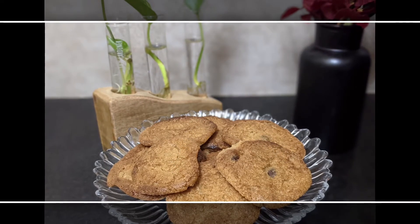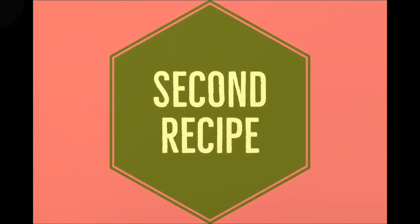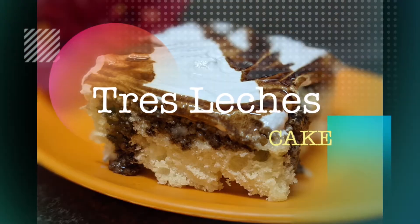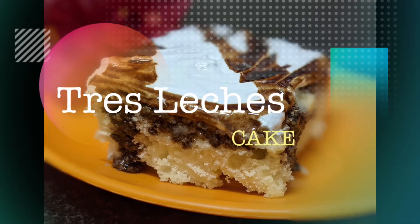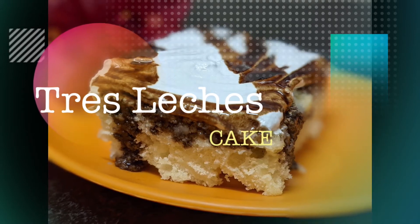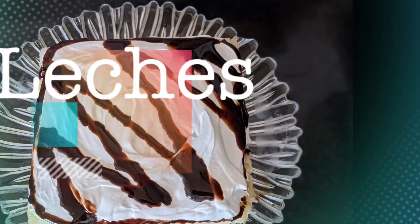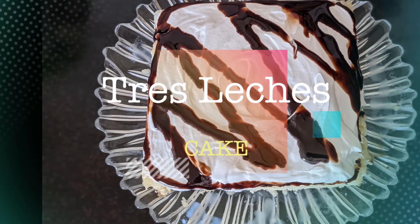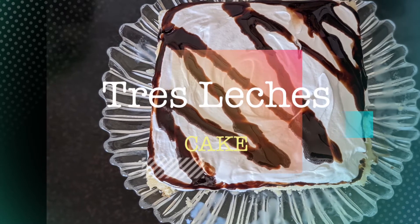Now we'll proceed to our second recipe — tres leches cake. You might be wondering what it means. Tres leches is a Spanish word for 'three milks' in English. It's simply a cake that is baked and then soaked in a three-milk mixture. It's a must-try dessert — deliciously rich, moist, and refreshing. I'll make sure you get compliments too! Shall we start?